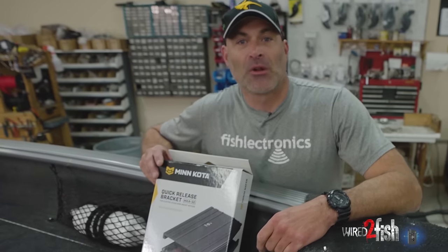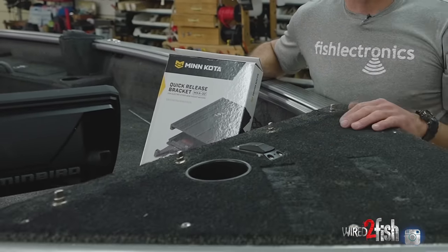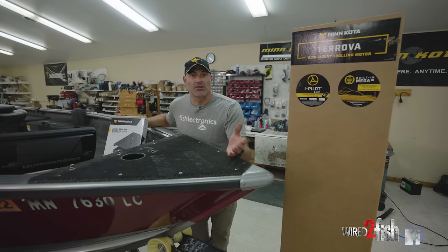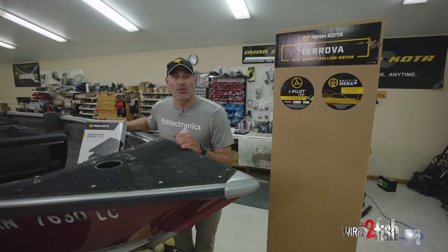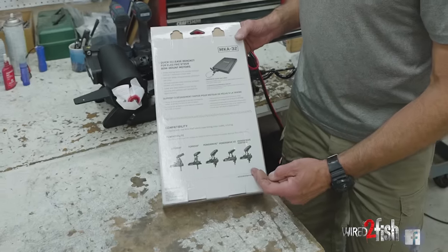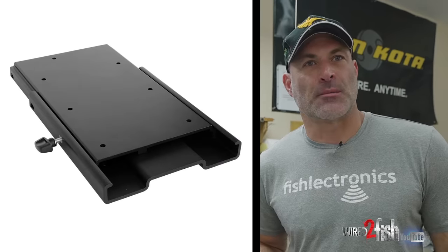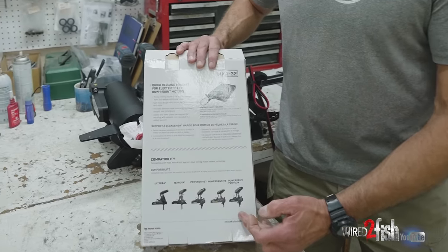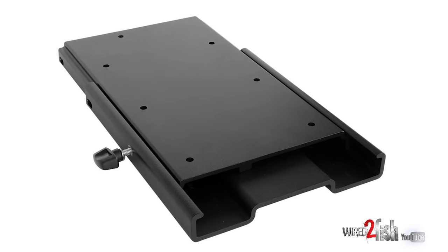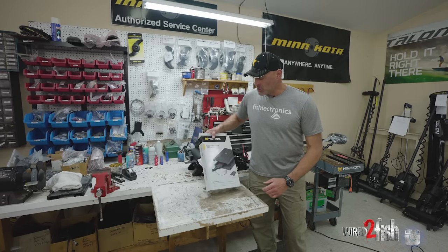In this installation we're going to be utilizing the optional MK A32 Minn Kota quick release bracket. That allows us to securely fasten the motor to the bow but then easily remove it — if it interferes with our boat cover, for water sports, or if we need to bring the motor in for service — it's as easy as pulling a pin, flipping the lever, and taking the motor off. There's also the MK A16-3 version, which is a two-piece slide plate, but on this boat there's a bow light socket that won't allow the slide-off, so we're going with the MK A32.